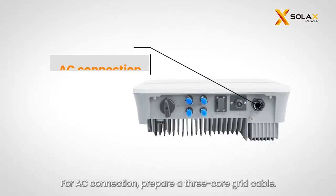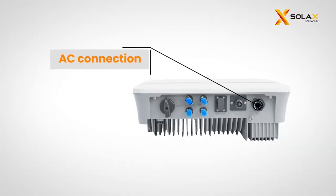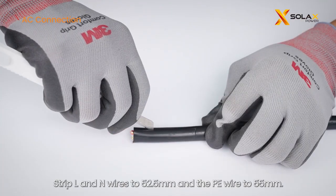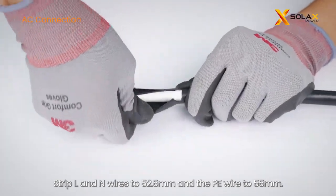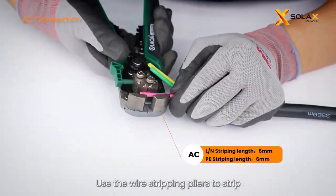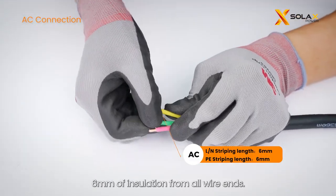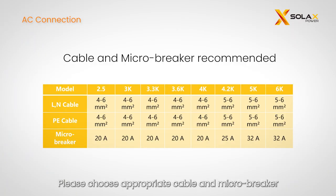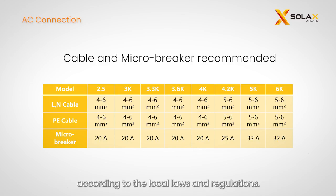For AC connection, prepare a three-core grid cable. Strip the L and N wires to 52.5 millimeters and the PE wire to 55 millimeters. Use wire stripping pliers to strip 6 millimeters of insulation from all wire ends. The parameters might vary due to different environments and materials, so please choose appropriate cable and micro-breaker according to local laws and regulations.